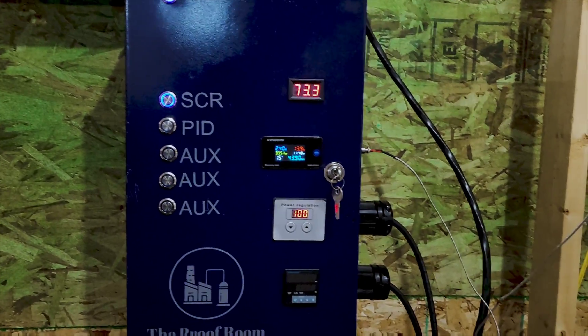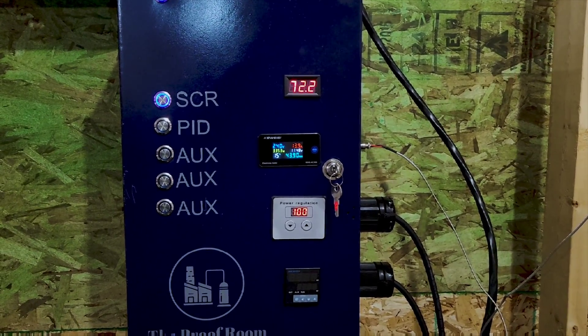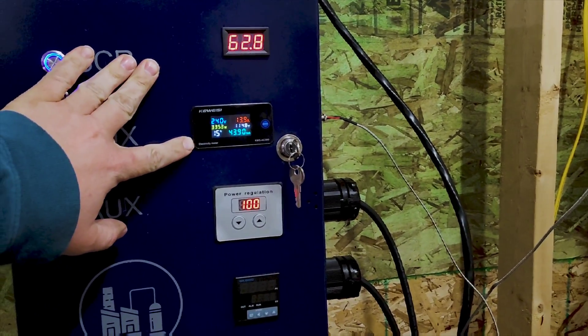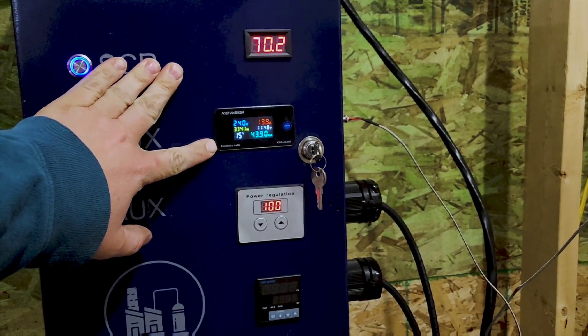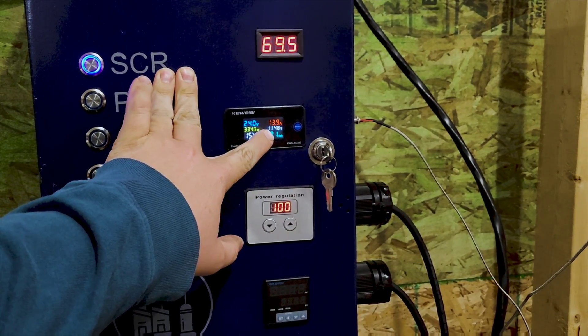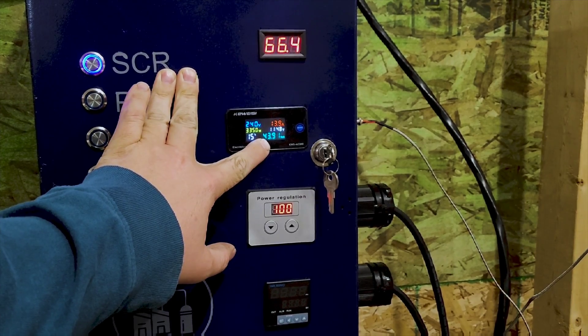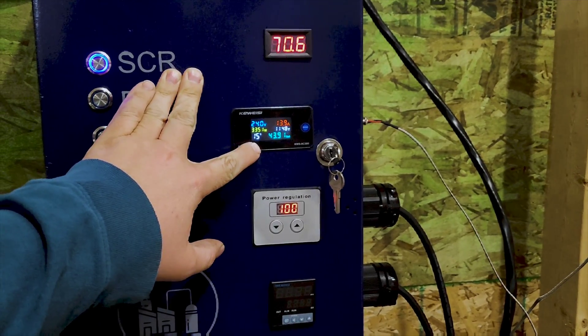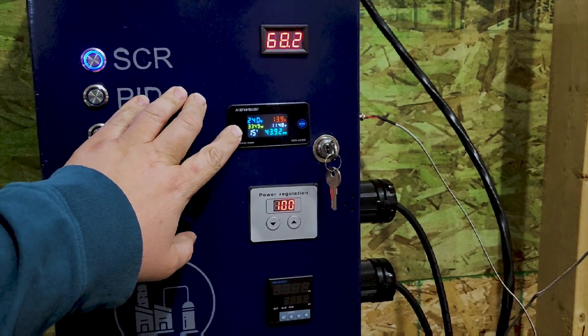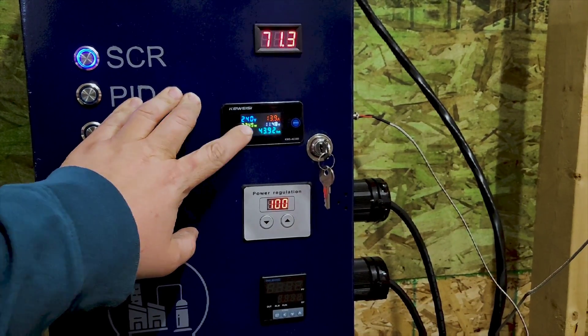I'm going to get a close-up of the SCR controller and show you how it works. As you can see here, I have a temperature gauge. This is an amp and voltmeter — it also gives me the time I've had this running and the kilowatt hours spent running it, the temperature inside the box, how many watts I'm currently throwing at it, and also the voltage.